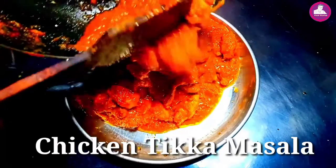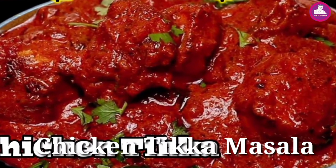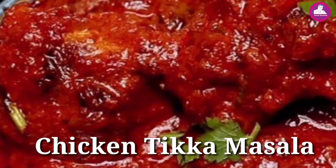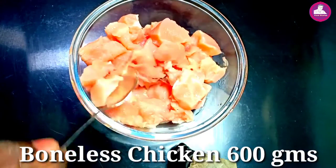It's a very tasty dish. We have a very good taste. We have chicken tikka masala. Let's start the video. We have 600 grams boneless chicken.